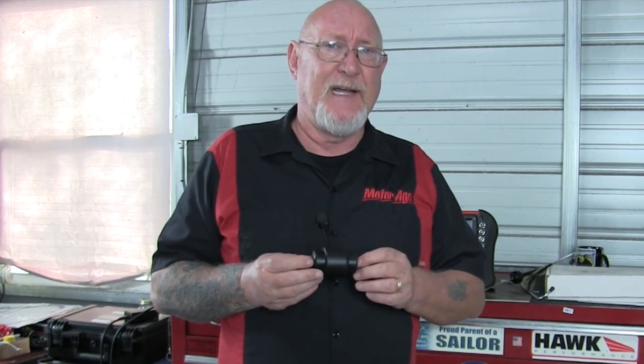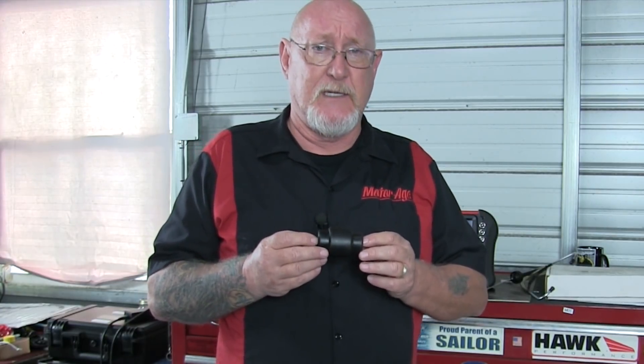It contains a piezoelectric crystal. Piezo is the Greek word for press or squeeze, and a piezoelectric crystal is a crystal that will create a small electrical charge in direct proportion to the pressure being applied to it. That's a signal we can see on our scope.